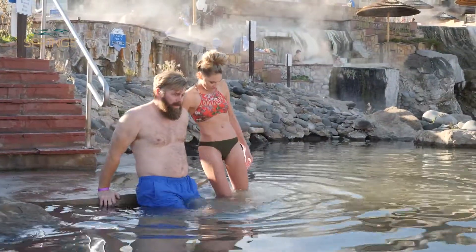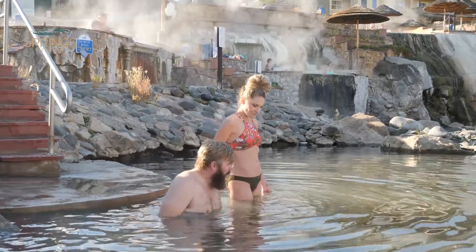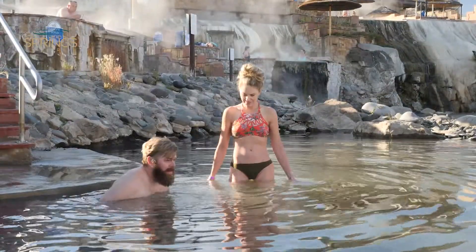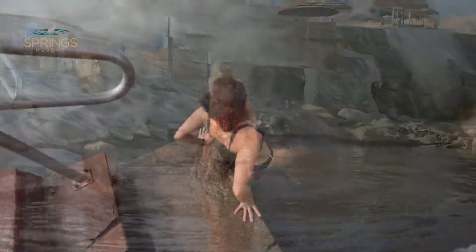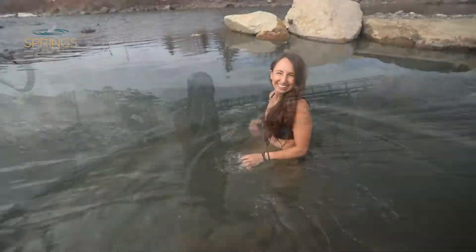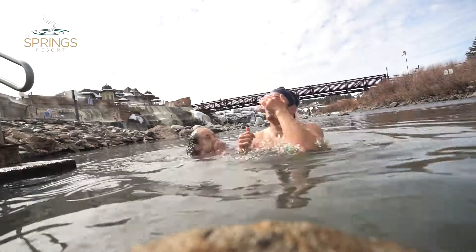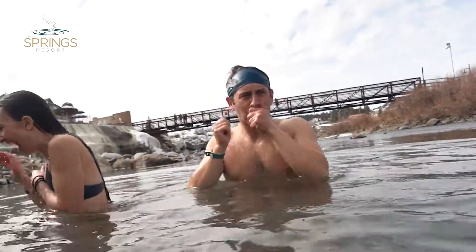After soaking in a hot pool, find a cold pool to immerse your body. Try to find the coldest water you can stand for 30 to 45 seconds. Your body will rapidly react to the cold temperature, constricting your blood vessels and forcing all that oxygen-rich blood to your core and internal organs, such as the liver and kidneys, to detoxify your system.